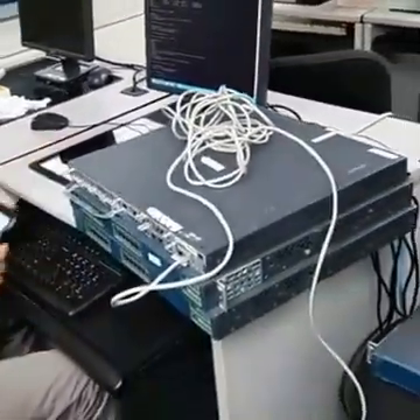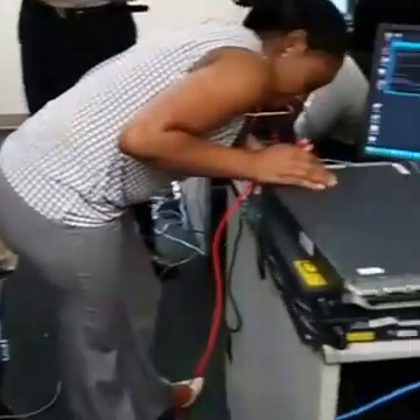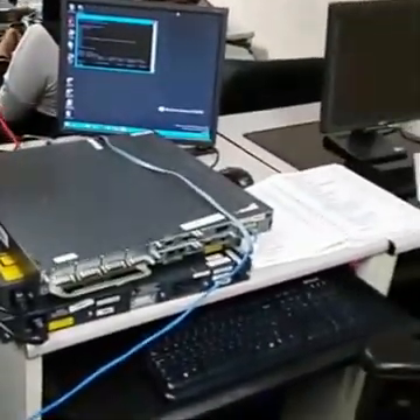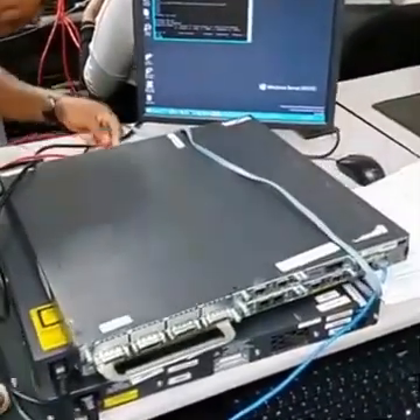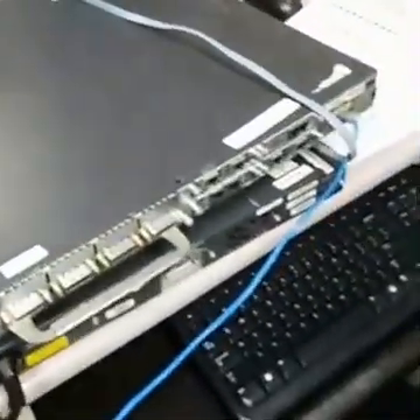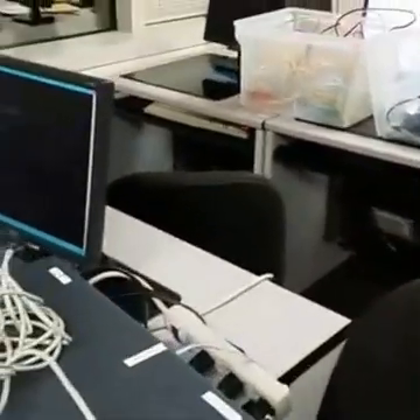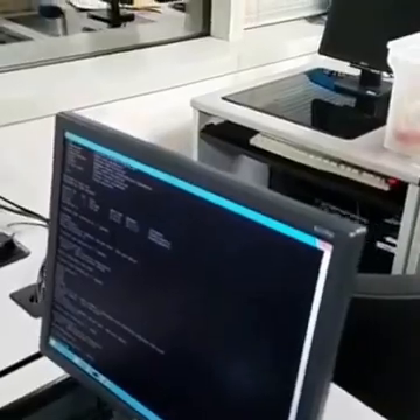So between 23 and 24, go ahead and connect 23 to 23, and 24 to 24. We can't do anything now — that's all. So we can connect the switch now. We need to be on the switch.